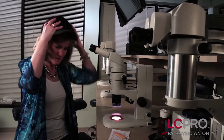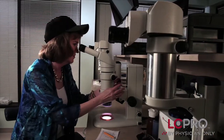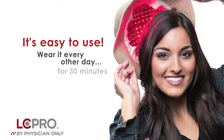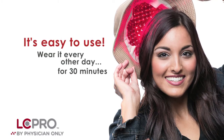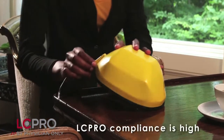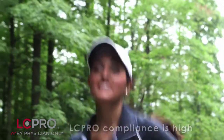Because of the coverage of the LC Pro on the head, they can get continuous, good quality laser light treatments for the 30-minute time that you're using it, knowing that all the hair on top of your head will be able to receive the treatment it needs to get the growth you can expect with good quality laser light treatment.